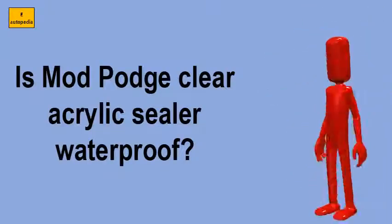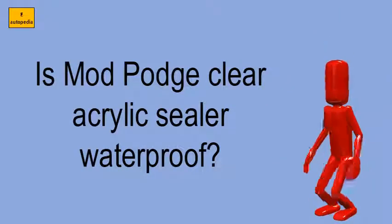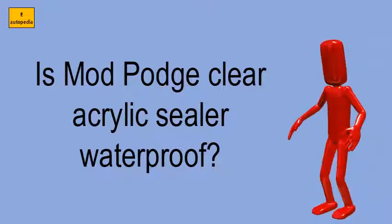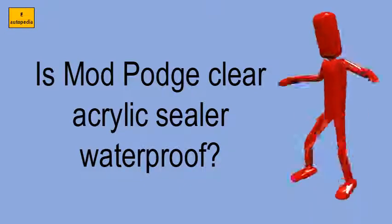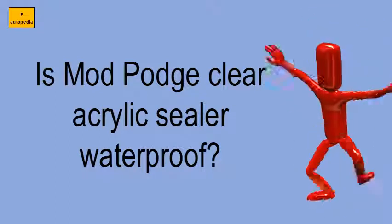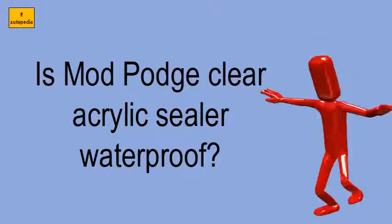Is Mod Podge Clear Acrylic Sealer waterproof? The perfect final coat. Protect decoupage and craft projects with a dust and fingerprint resistant finish. All Mod Podge sealers can be used over water-base and oil-base paint, glaze, lacquer, and varnish. Clear, waterproof, and non-yellowing.